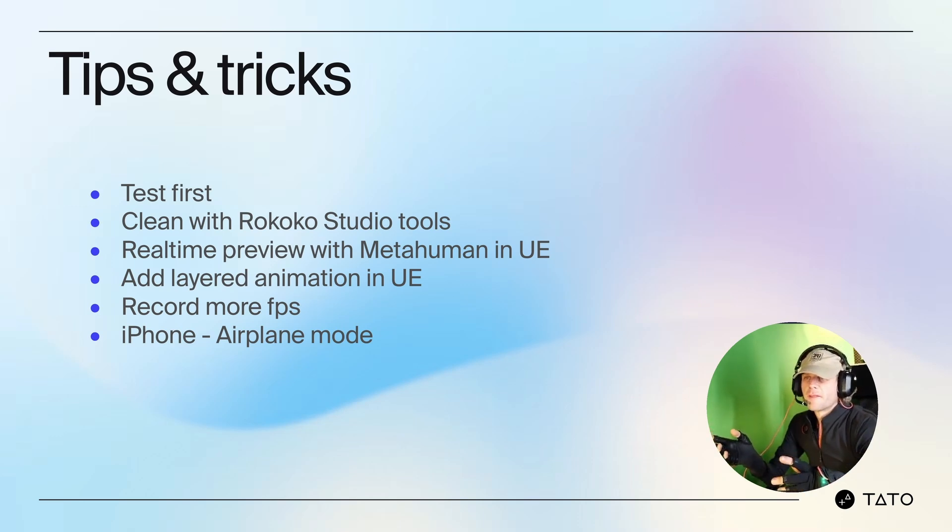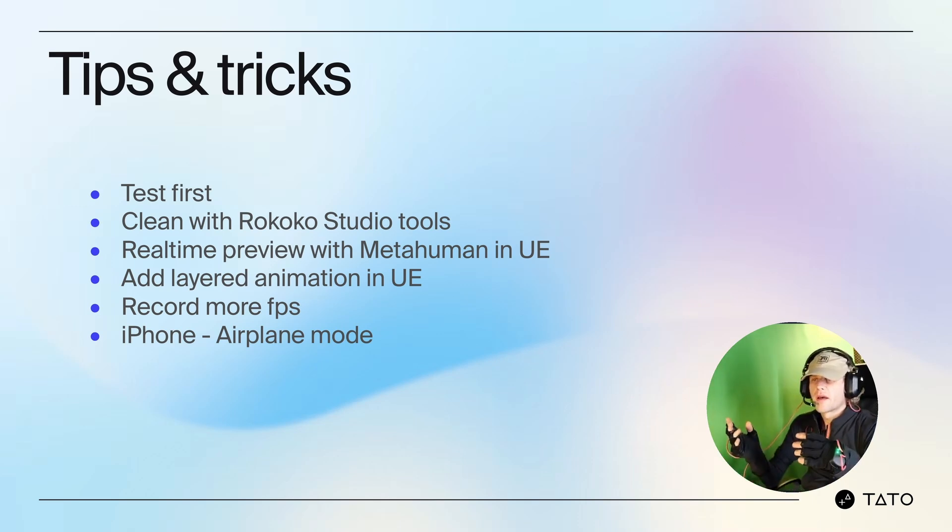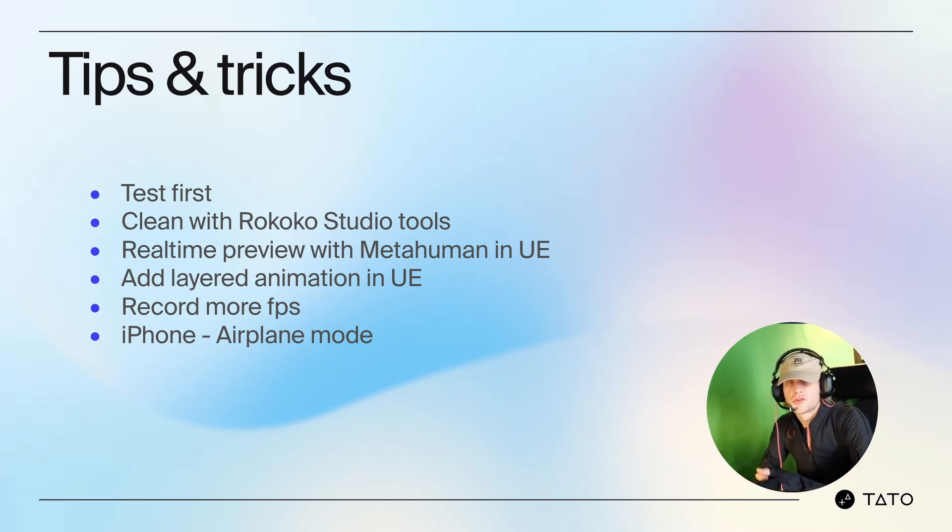Use real-time preview with MetaHumans — streaming data directly to the MetaHuman rig in Unreal Engine lets you preview results in real-time and adjust as needed. When showing finger animations with Smart Gloves, I map them live to a MetaHuman in Unreal, which lets me test how small gestures like a thumbs up translate to a game-ready character. Also, use layered animations in Unreal — combine mocap animations with the Control Rig and add minor tweaks without re-encoding. During a live demo, I reduce lighting complexity and adjust LOD settings to keep a stable frame rate while streaming from Rococo.